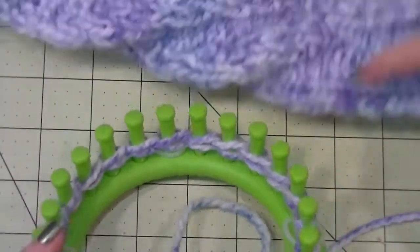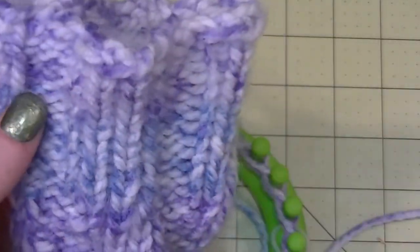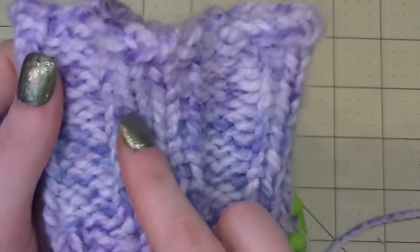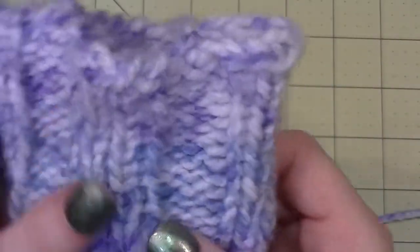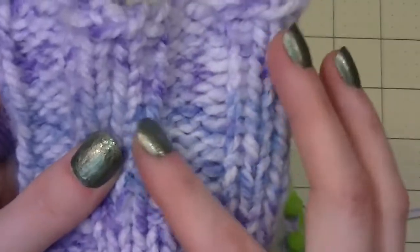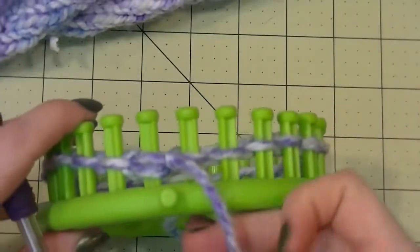For our first 15 rows we are doing a triple rib stitch — three knit stitches, three purl stitches. What I am doing is three flat stitches, also called U-stitches, which give the same appearance as the knit stitch but it's kind of like a shortcut. Then three purl stitches. We're going to do that for 15 rows.